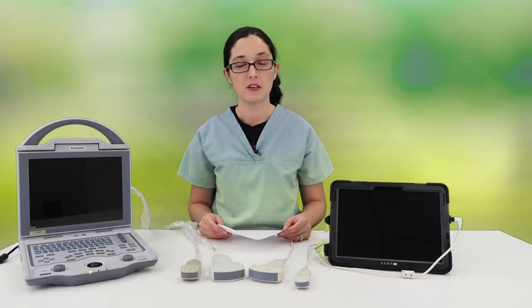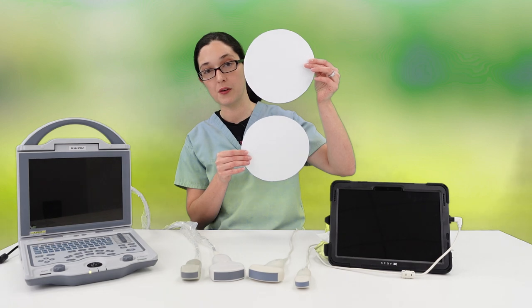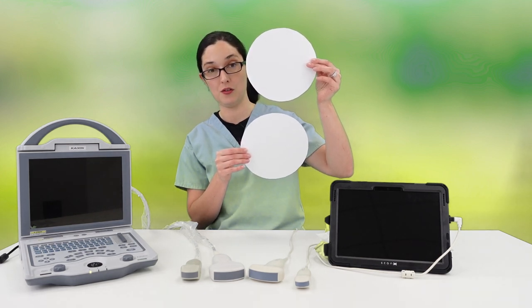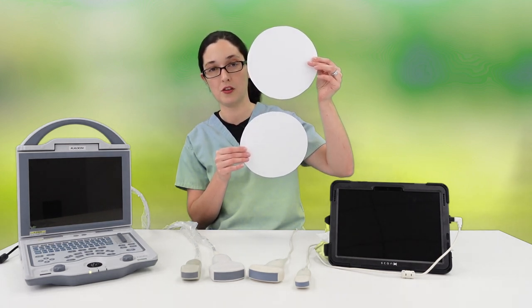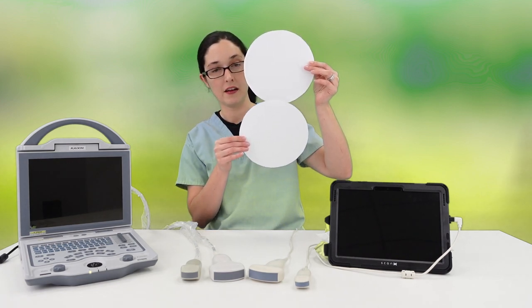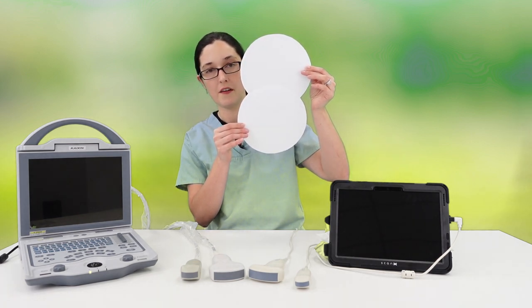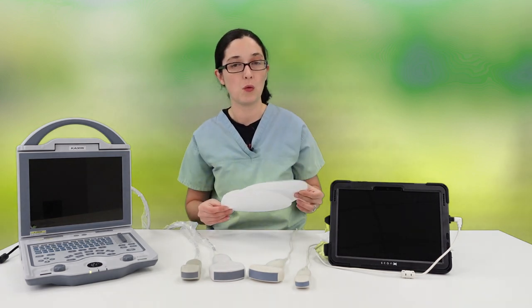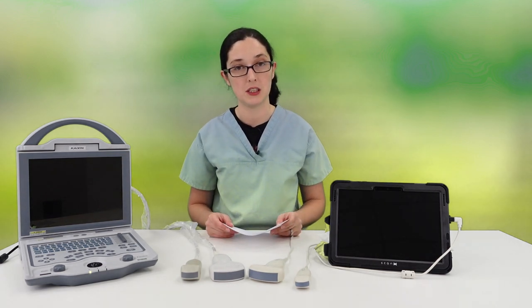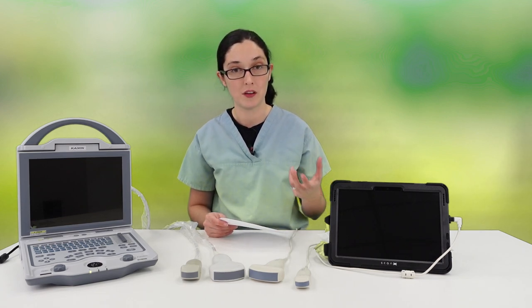Higher frequency ultrasound gives higher resolution images. What that means is that if you have two distinct points, using high frequency you're more likely to see those as two different points on your ultrasound monitor. Using low frequencies, they will just be one fuzzy blur on your screen and merge into one. You won't see them as two individual points — that is what is meant by image resolution and why higher frequencies give sharper, clearer images with greater detail.